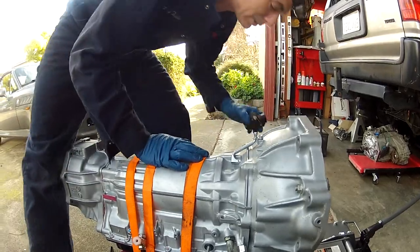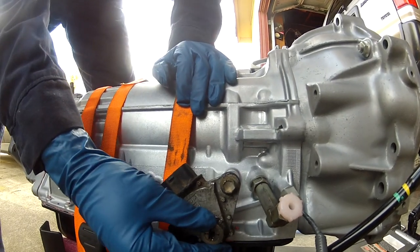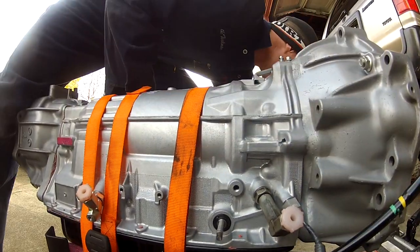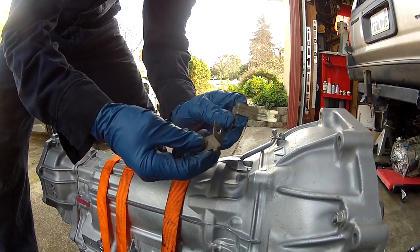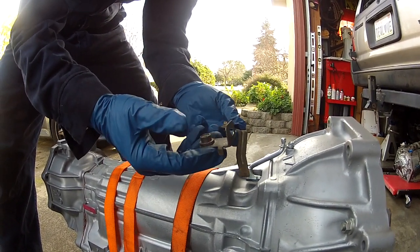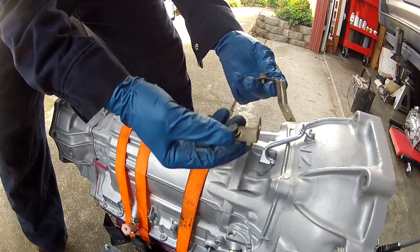Number one: this neutral position switch slides onto this rod and then bolts in here. We need to put the old one back on — it didn't come with the new one. Number two: anything that has to do with brackets that hold the wiring harness onto the transmission, take those with you. Don't leave those on your old transmission when swapping it out. Take all the associated bolts and brackets — more is better than less.